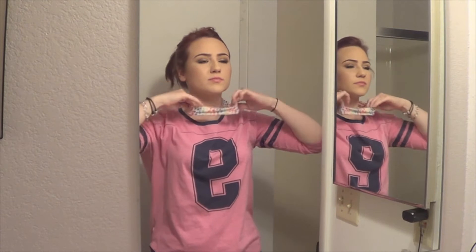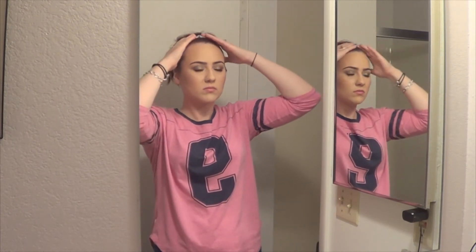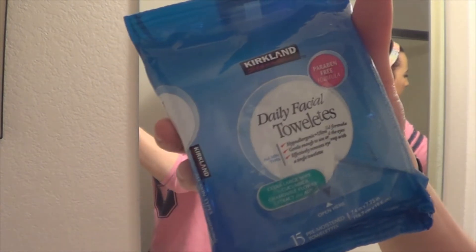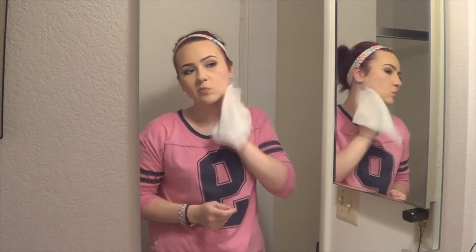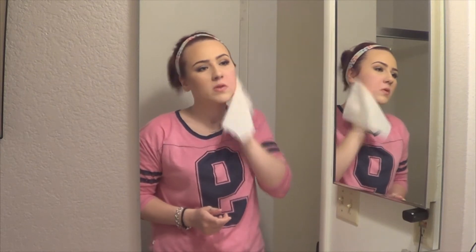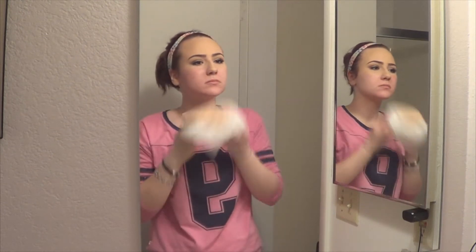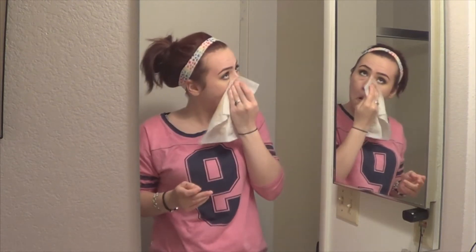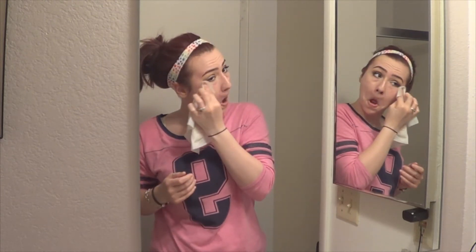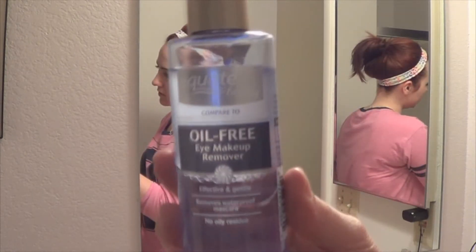I then take these makeup removing wipes — they're just from Costco — and I like to do this as a pre-cleanse stage just to get as much makeup off as I can, because I feel like a face wash doesn't always get everything off.